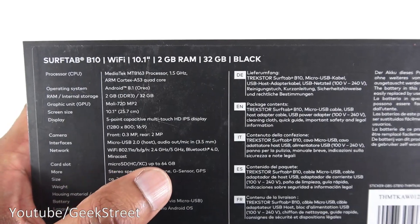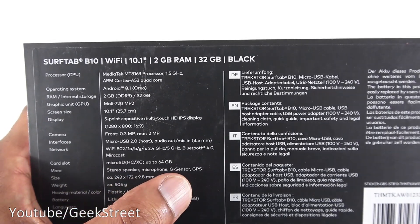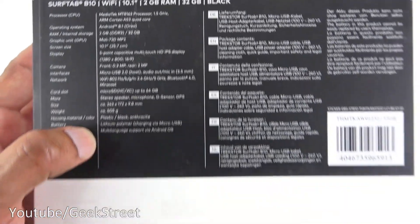Micro SD cards up to 64GB, stereo speakers, microphone, G sensor — which could be useful for some games — and GPS. That covers the basic details about it.